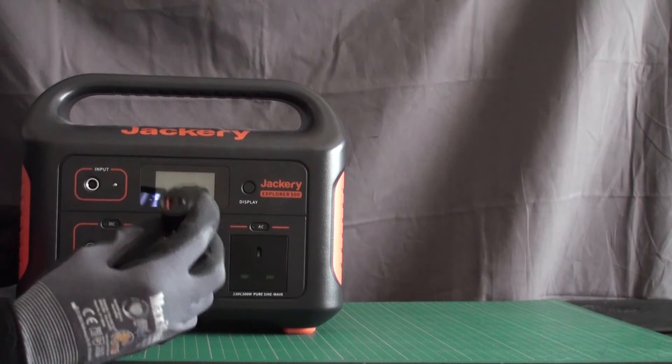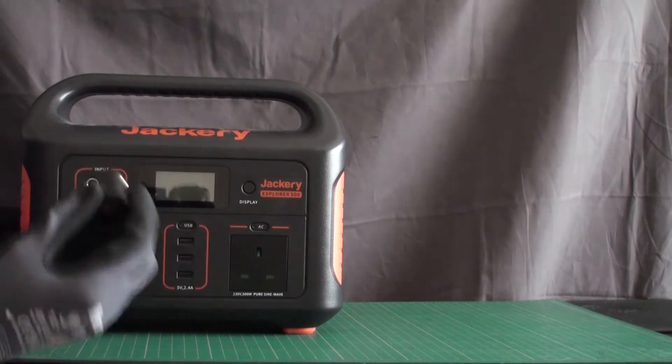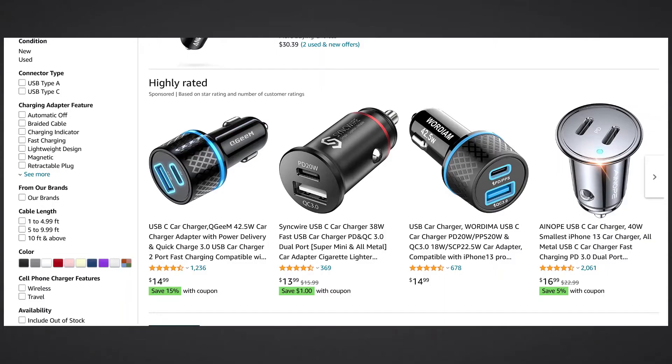There is a workaround to this issue which I touch upon in my review, and that is to use a USB-C car charger adapter via the 12V DC outlet. I don't think I need to make a separate video on this workaround, but I may do so, so you don't have to watch the whole review or scroll the video to find what you're looking for. Let me know in the comment section below if that helps.